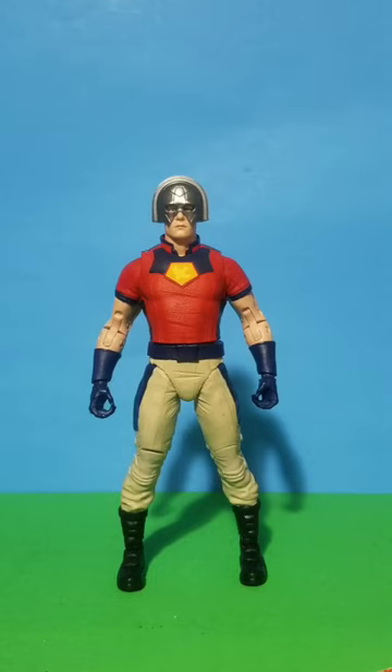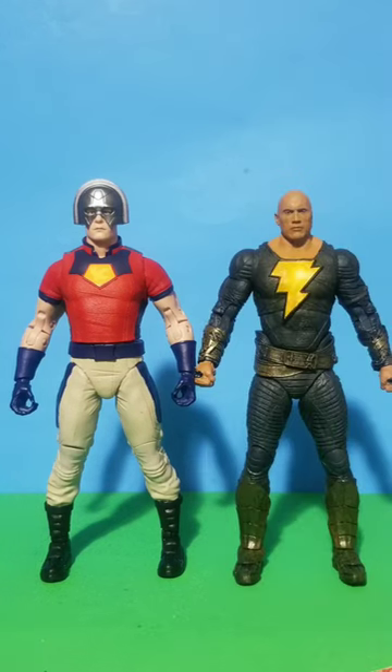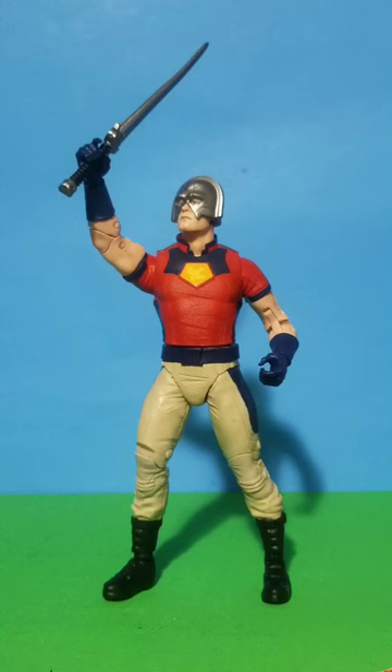For comparison, we have Robert Pattinson's Batman, Black Adam, what's that known, The Rock, Adam Smasher, Darkseid, and finally we have King Shark. I should say this is a real nice figure, and yeah, subscribe.